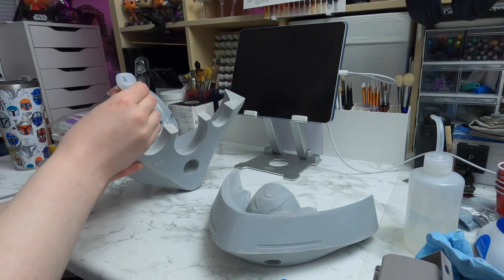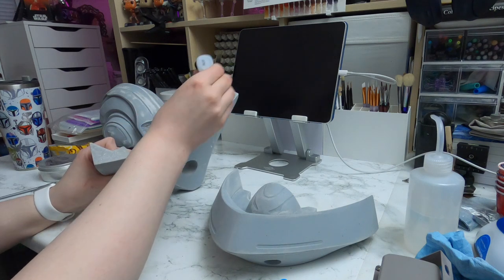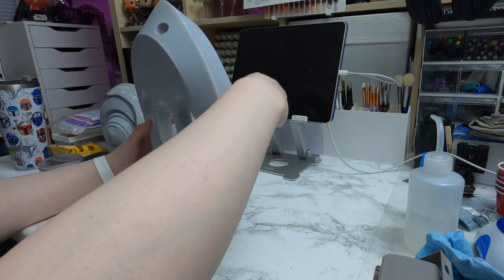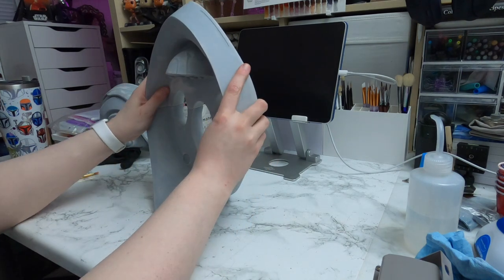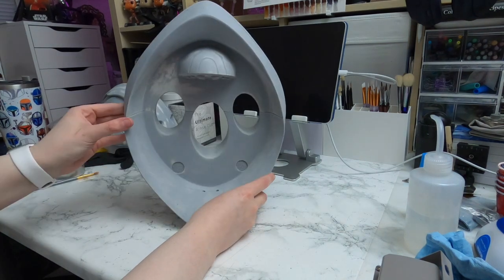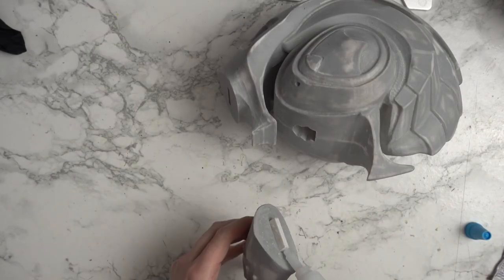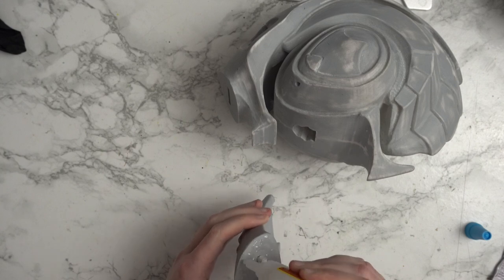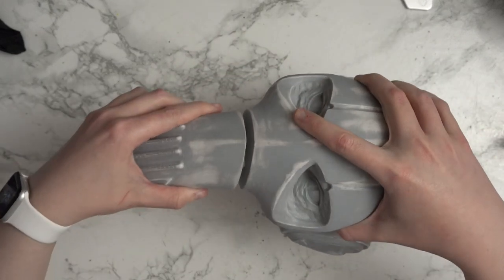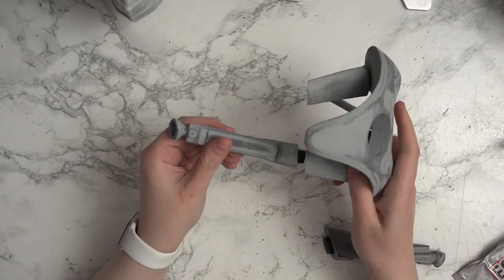Once I felt I had gotten to that point I did decide to glue the pieces together. I used a pretty common adhesion method where you put E6000 in the central core area, but then also a faster-setting superglue so that you don't have to wait and hold it for 20 years. The E6000 doesn't set very fast, but it tends to be a stronger bond in the end. So you'll see me doing the double gluing on most of the larger pieces — on smaller ones you can get away with just superglue.